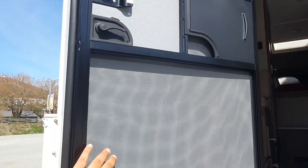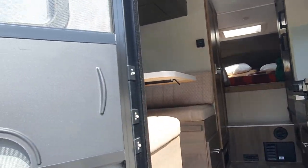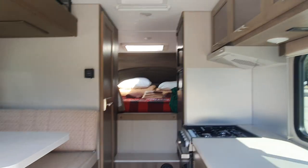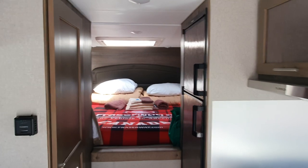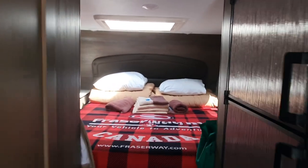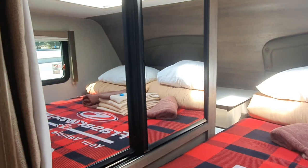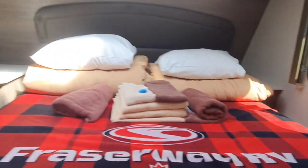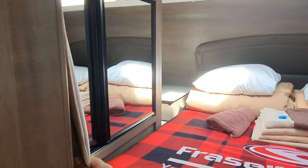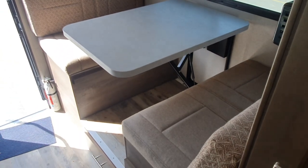Inside it has four beds — this main one is a bed for two people. You have some storage compartments, a sunroof, and a window to enjoy the view. There are also curtains for privacy when needed.